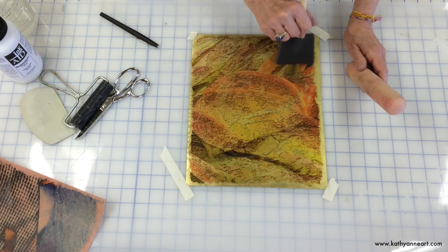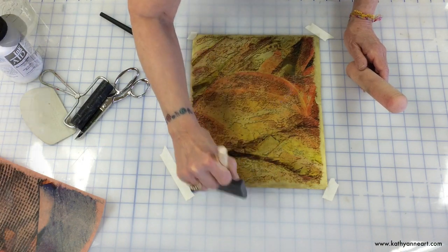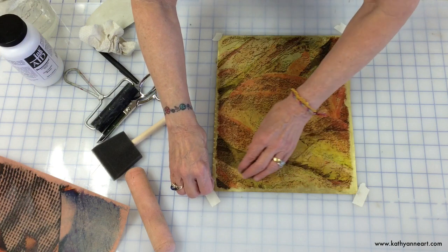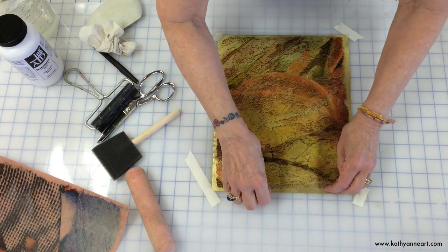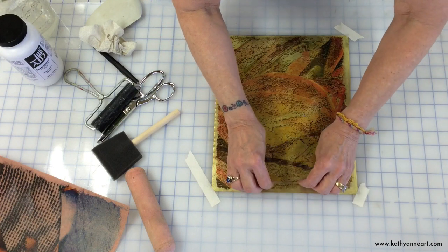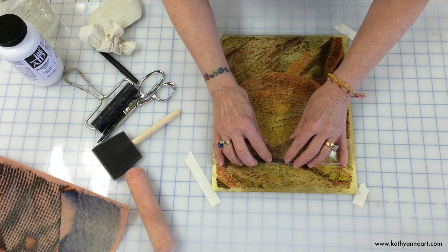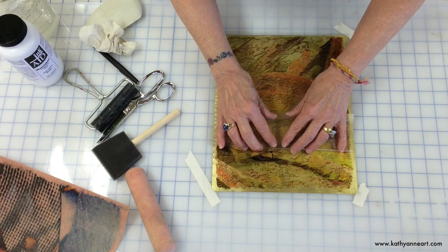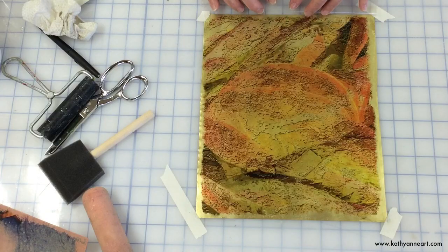When our three minutes is up, we're going to find out how good we did. Time to lift this up. First, I go across the top and make sure that the image is still on the metal. Then slowly, ever slowly, I push this down across the surface as I roll the top back. And the surface is perfect.